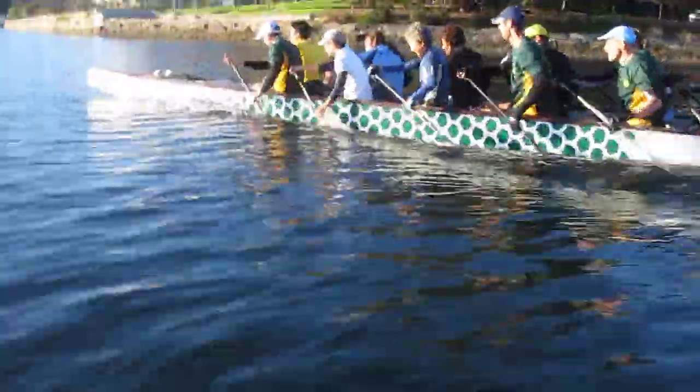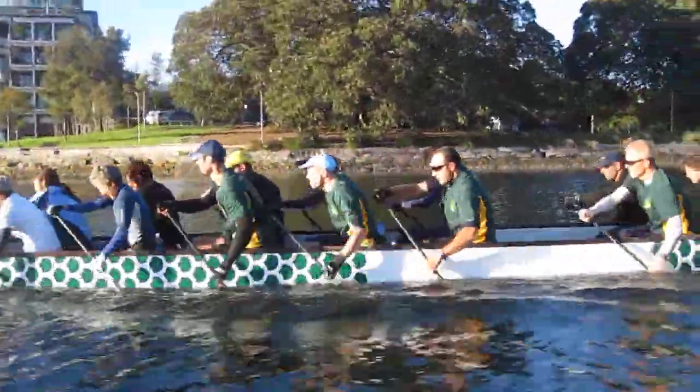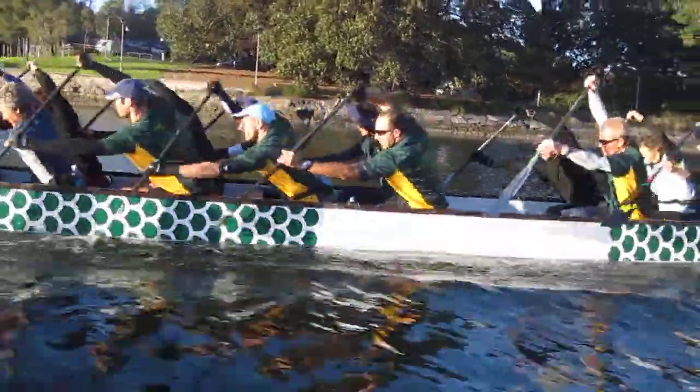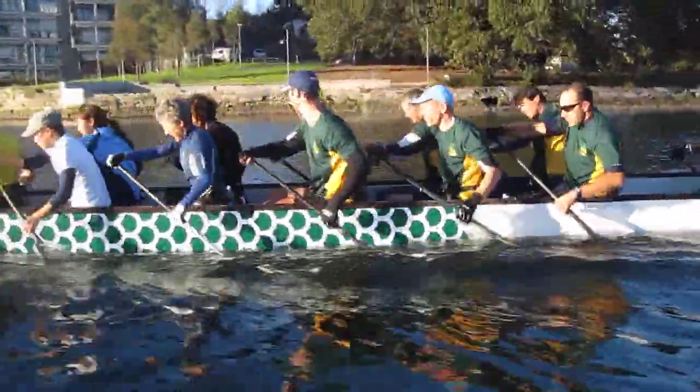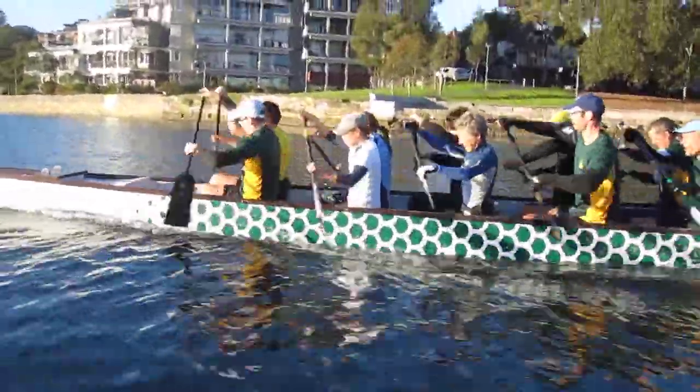Just back it off slightly on Murray's boat, just back off level 1 now. And level 2 again, Murray's boat.